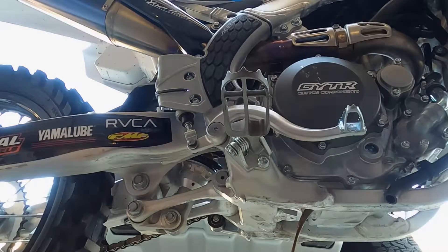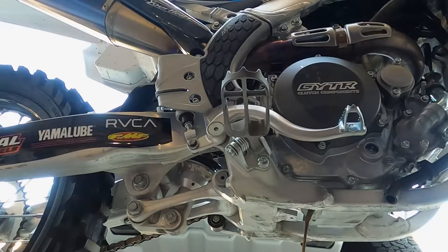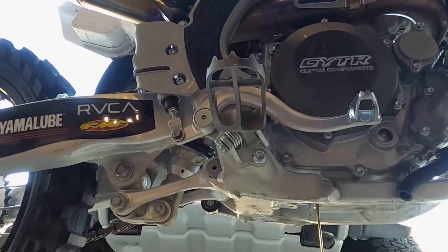I warmed up the bike a little bit because it's cold today and I wanted to get the oil warm so it just flows a little bit easier. I like to tilt the bike a little upright so a little more oil falls out.